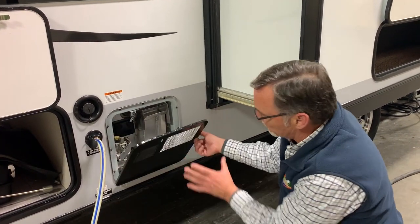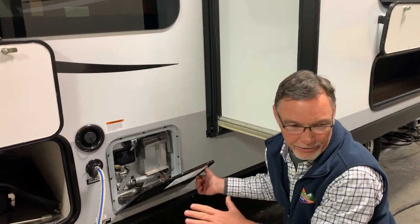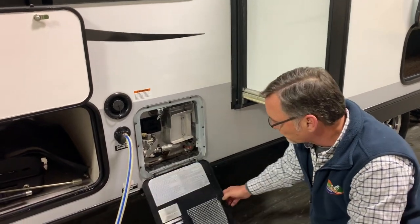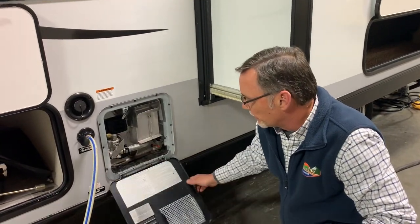They make a muddobber screen that goes over this, and they also make one for the furnace exhaust. It'll save you a ton of headaches. They're $20 parts from Camco, and they're just held on with a spring.